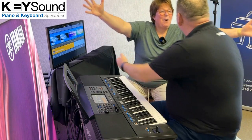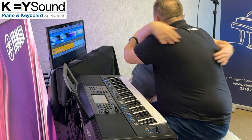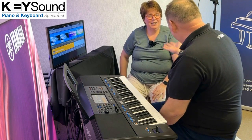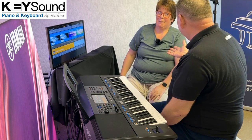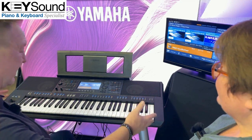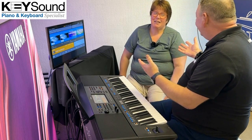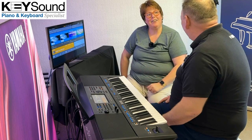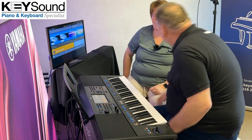Hey Ria! Hi, good to see you. How are you? It's been ages. It's lovely to see you. It really has. It's lovely to be here. And what do I owe this pleasure? Because you're on a day off today. We've been making videos on the new PSR-SX920 all day and you've appeared. I thought I'd come and see you and I'd be very cheeky.